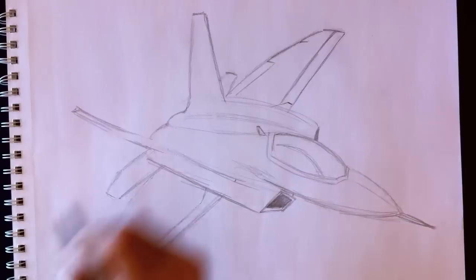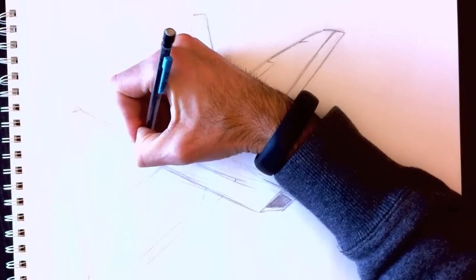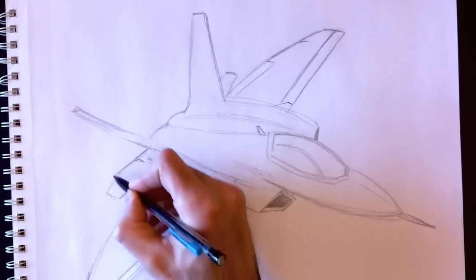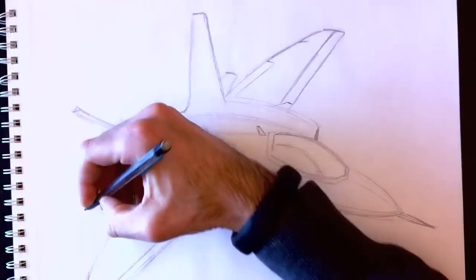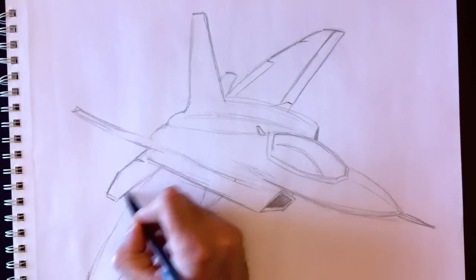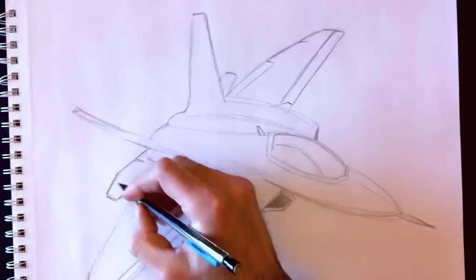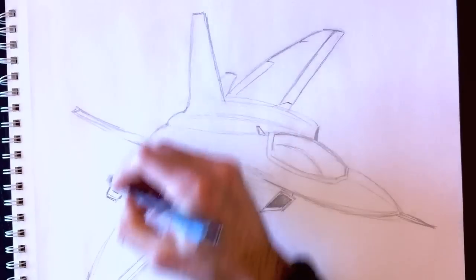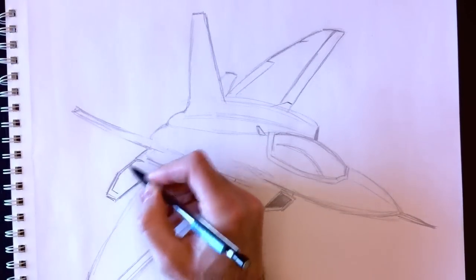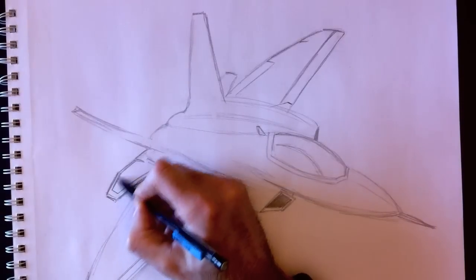And there we have it — that's what I was trying to get to. Let's try out some outlines here. I apologize for the lighting effect — when my arm is in the camera, the contrast changes and the drawing becomes a little less visible. I'm going to try to keep my arm out of the way going forward.